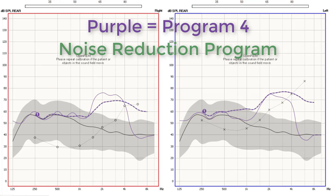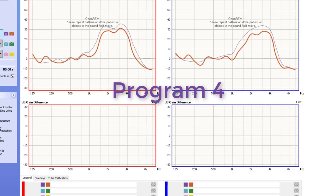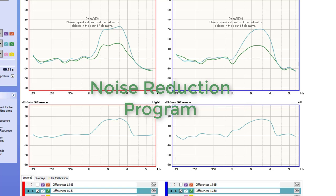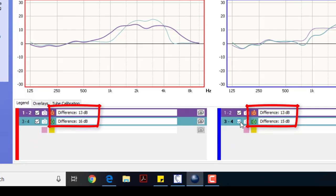Second, I tested the noise reduction program. The response curve is very similar to program four, which is what we'd expect when testing speech in quiet. But I also tested the devices in noise to measure the difference in noise reduction between program four and the noise reduction program. The purple curve indicates the standard amount of amplification before noise reduction kicks in. Over time, you can see the red curve falls away from the purple curve, indicating how much noise reduction is occurring. Then I switched to the noise reduction program: the turquoise curve starts a little below the purple curve from program four, and the green curve indicates the amount of noise reduction in this program. The green curve from the noise reduction program is ultimately lower than the red curve from program four, meaning the noise reduction program did reduce noise more — by an average of about two to three decibels.